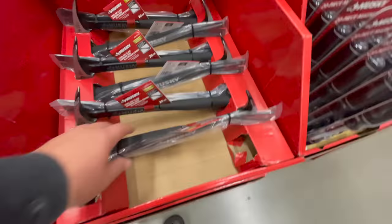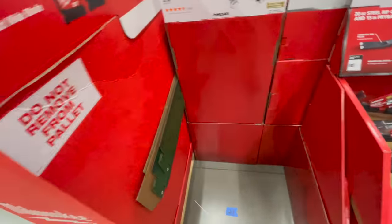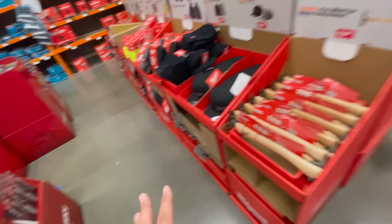For $14.80 you get the 20-ounce steel grip claw hammer and 15-inch wrecking bar — that's not a bad deal at all. Something is missing right here; we will be doing another video when this is 100% set up with whatever we're missing.